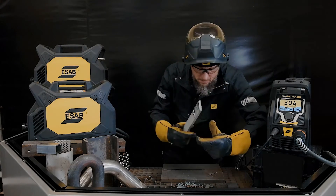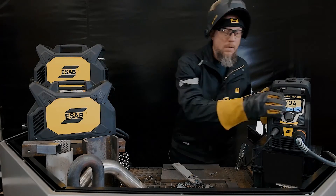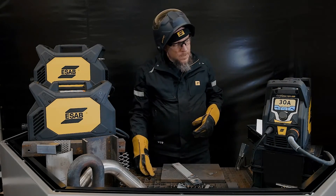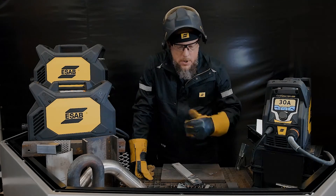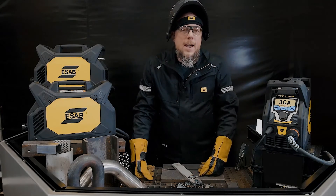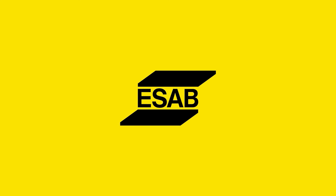So there you go — cutting, piercing, gouging, mild steel, stainless, aluminum, expanded metal. This system does it all. Great system, powerful package, very lightweight — it's only 11 kilograms. Single button control knob, super bright TFT display, detachable torch and ground lead. That's really helpful when you want to stow and go. You've seen it all — you're going to love this machine. Go check it out at a local distributor and get you one.